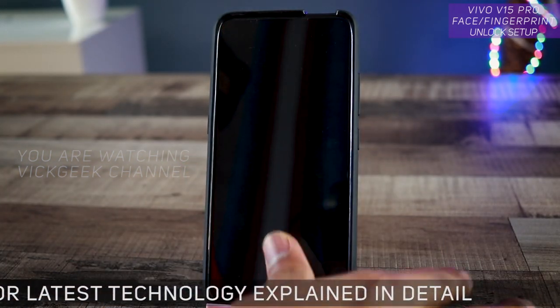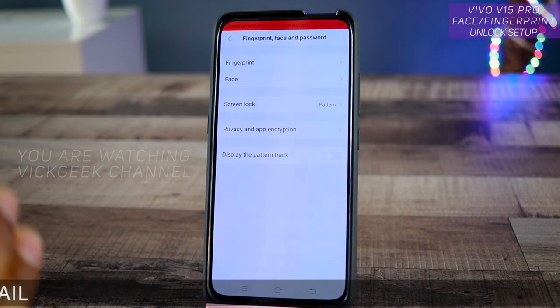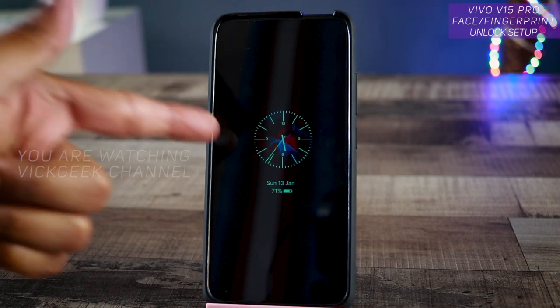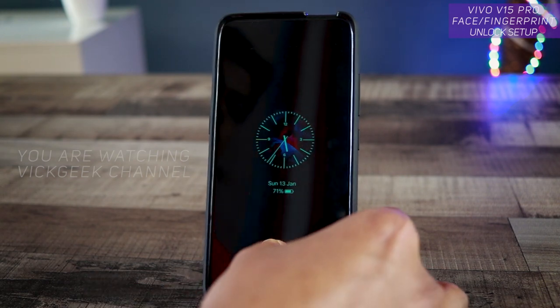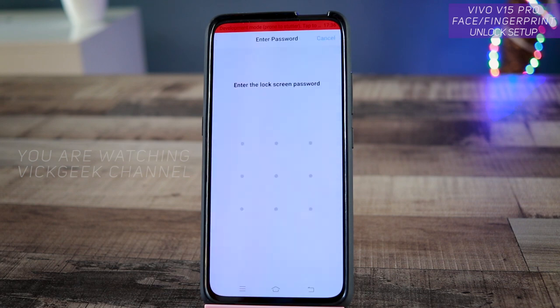Tap Done. Let's see how quickly it unlocks — boom, there you go! The fingerprint on this device is on the latest software version, so it's really fast. If you're wondering about the clock style on screen, I've made a separate video about that — it's the always-on display feature available on the Vivo V15 Pro.